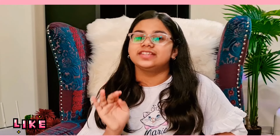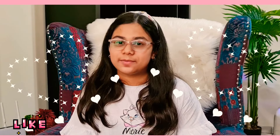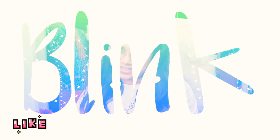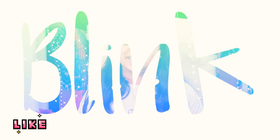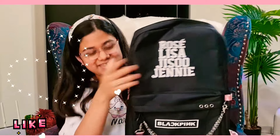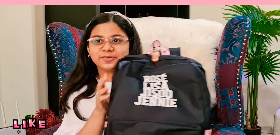Now that I've unpacked the bag, here comes a very important question — what inspired me to buy this specific bag? First of all, I love BLACKPINK. I love all their members, I love their music, I love their confidence, and so many other things about them. I am a Blink — that's very obvious. And just look at this bag, it's so aesthetic. The moment I saw it I knew I wanted it.